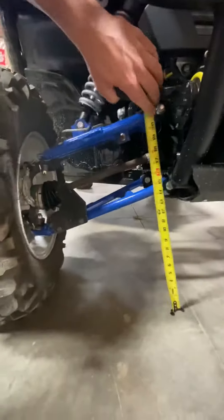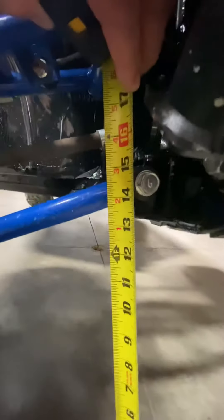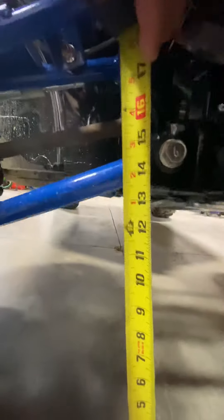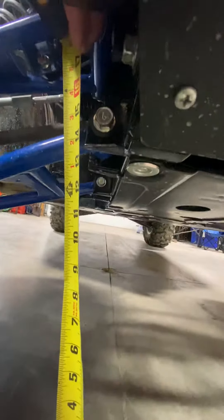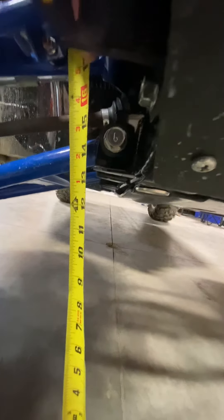So stock — what do we have here? Just a little over 13. Yeah, let's call it 13 and a quarter for the front.